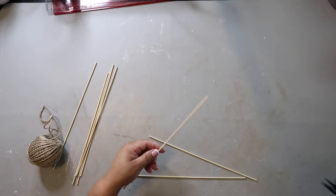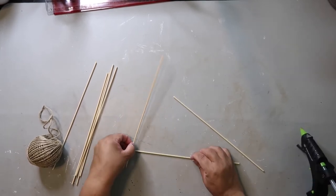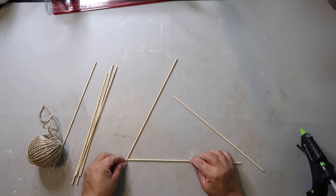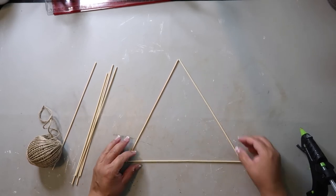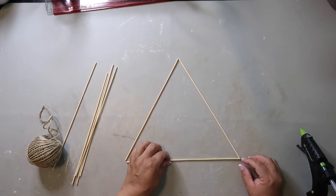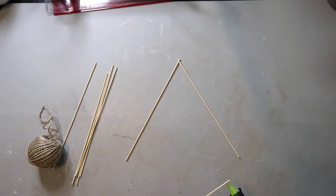DIY number two — this DIY is going to be kind of like a modern boho type wreath situation. I'm taking seven bamboo skewers, I've cut off the pointy end, and now I'm just going to be making a triangle and gluing those together. Because it's such a small surface, I'm just putting a little dot of glue.